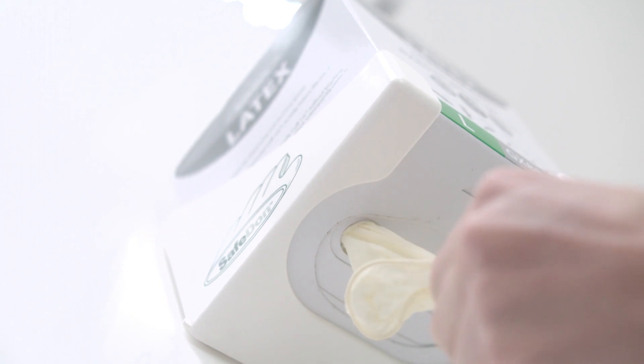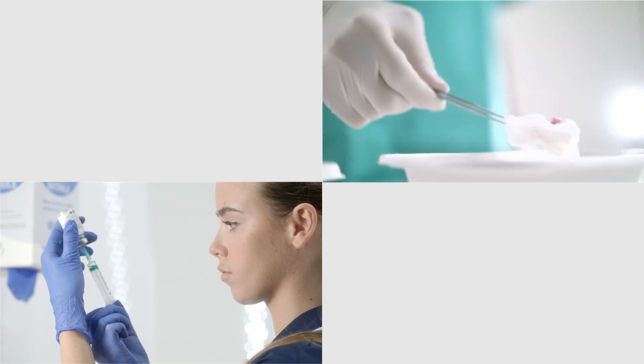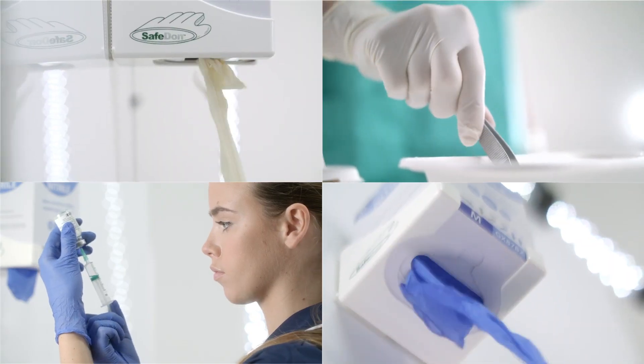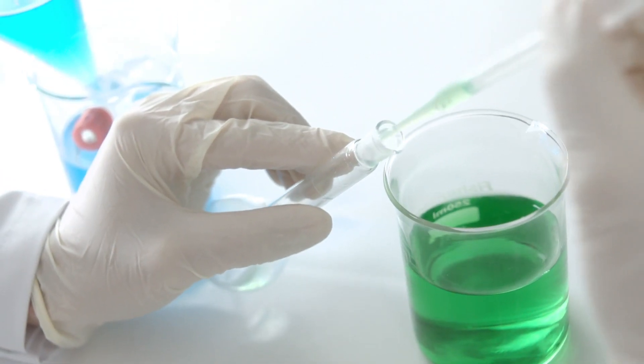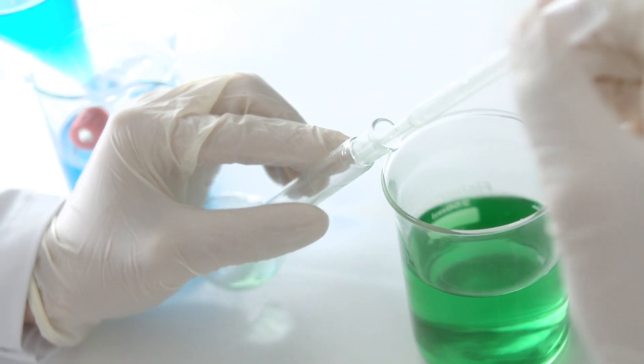Easily wall-mounted in the areas where most needed, the dispensing unit keeps gloves away from contaminated work surfaces, preventing cross-contamination by up to 96%.